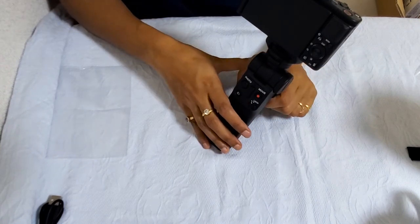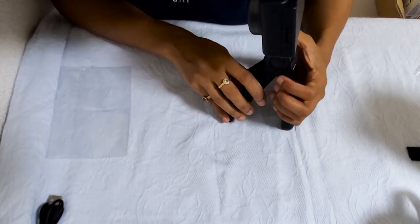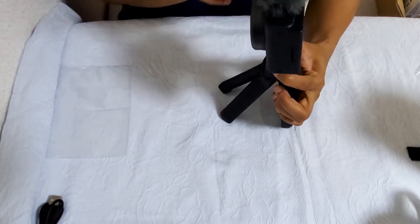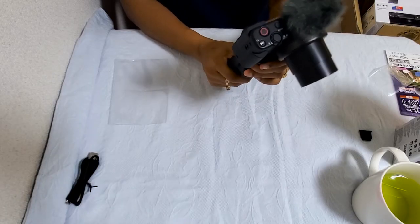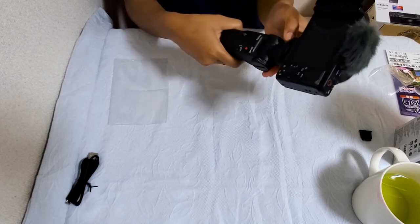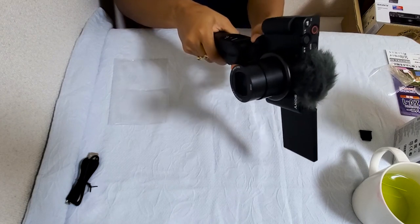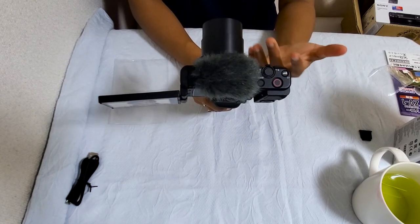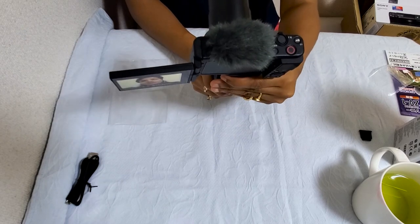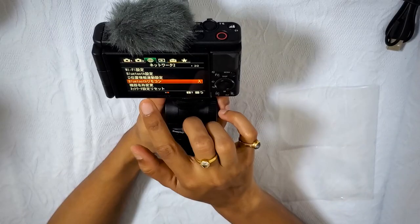There is a switch — if you just tap it, you can move the camera part around. You can move the camera in 360 degrees. There is a switch and if you press it you can turn the camera — so if you are shooting towards yourself and you see something nice in nature, you just press it and turn the camera around.